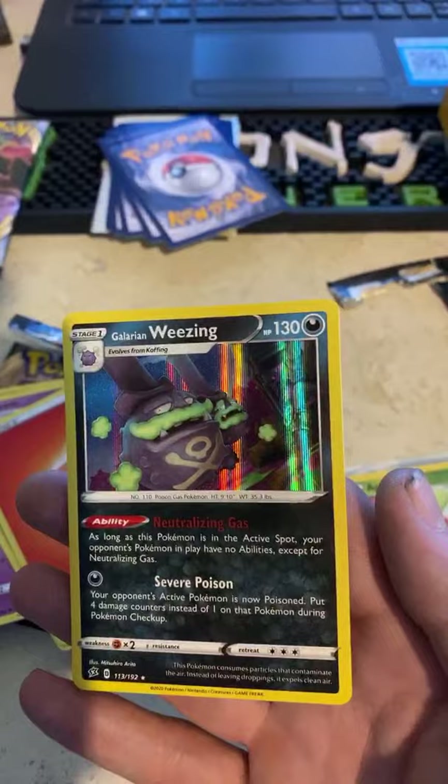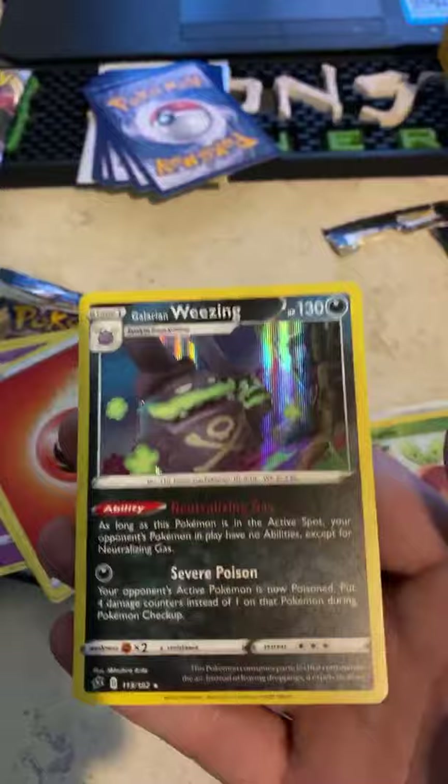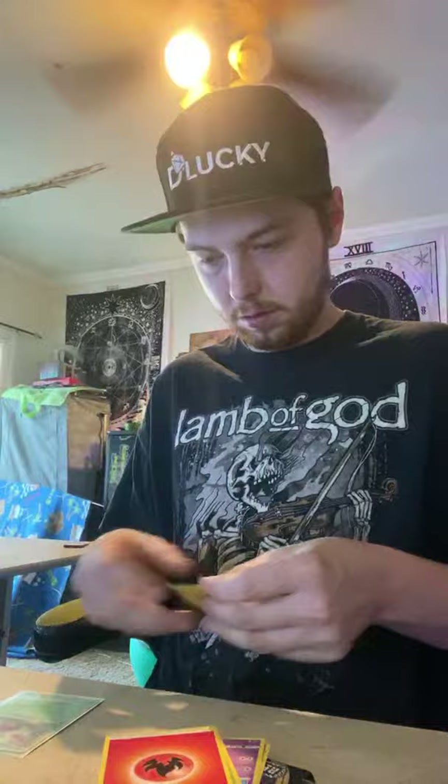Look at that one! This is a Galarian version and it's a 2020. I like that texture and the holographic print — that's really cool. So we pulled two holographics! The rest are going to be some energy cards and randoms. We got another Fire Energy — we're going to keep all the energy cards in one pile so they're easily separated.